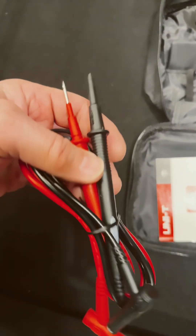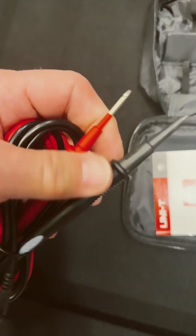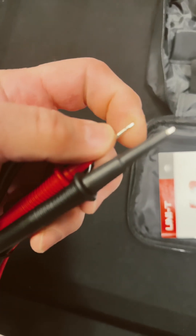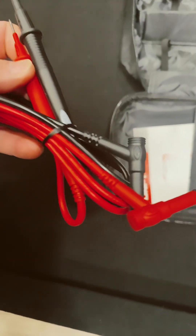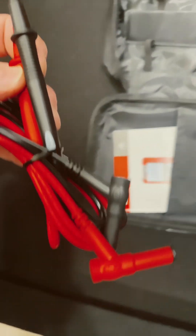These leads feel very soft — they feel like silicone, but I don't think they are. These protection covers are really nice with nice long tips. These are nice probes with the angled inserts.